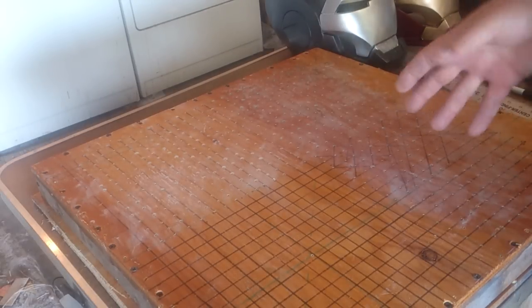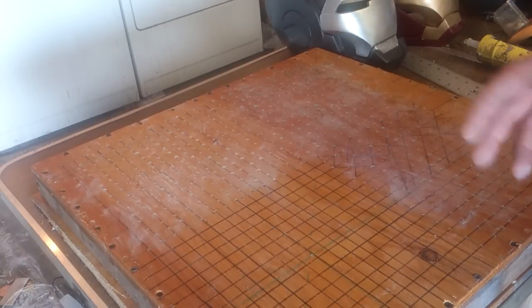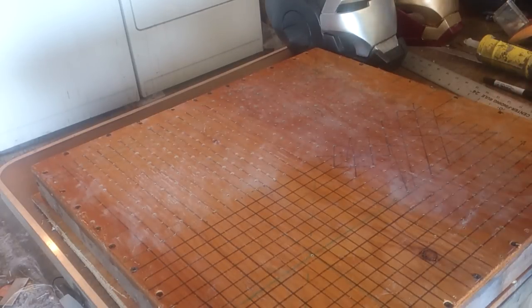The helmets that I do will probably still be done out of fiberglass, just because it's easier to add hinges and stuff to them as opposed to trying to add them to plastic. Plastic and fiberglass, in my opinion, has a tendency to separate after a time just because of the different properties of the different materials.